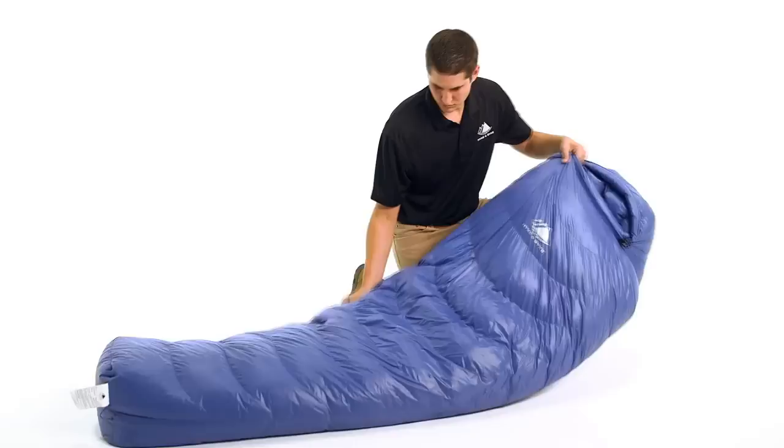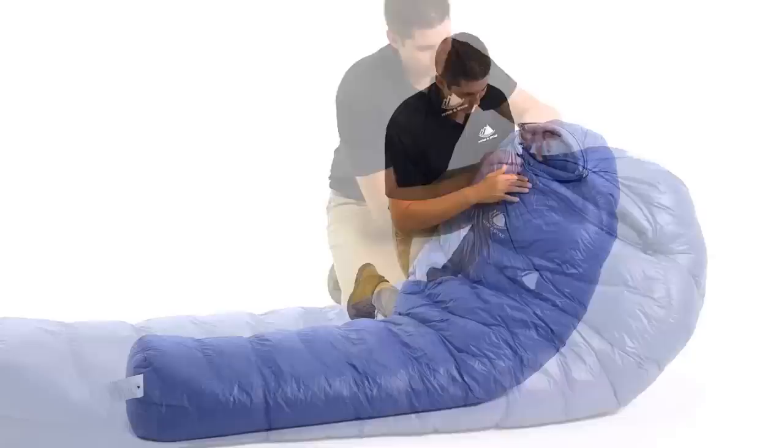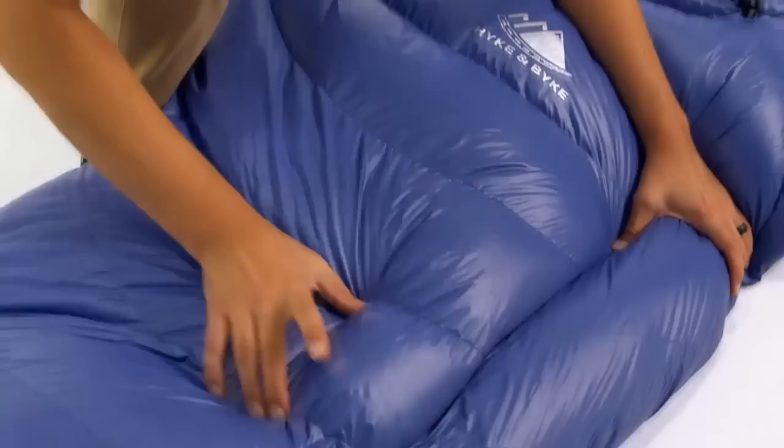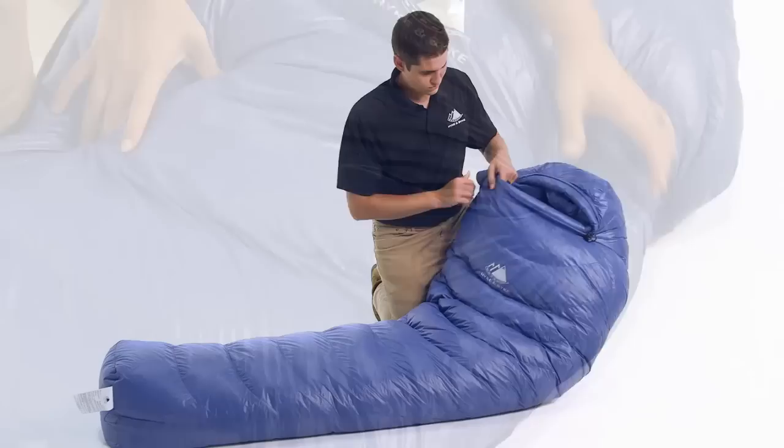For the design of these bags, we optimized the amount of down inside each chamber to maximize the loft and minimize the size and weight. To accomplish this, we utilized a differential cut, which means the liner is actually a smaller bag encased in the larger outer shell. Additionally, we added a small channel along the left side of the bag to allow you to transfer fill from one baffle to another, so you can customize your bag to place the down insulation where you need it most for ideal comfort while optimizing size and weight.